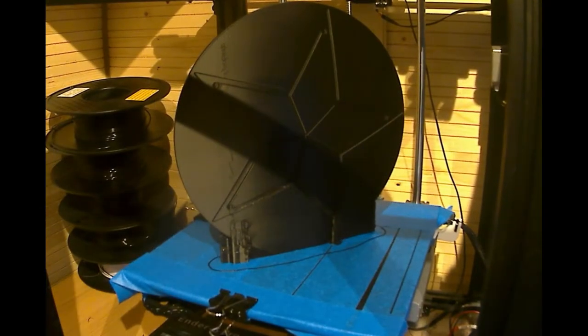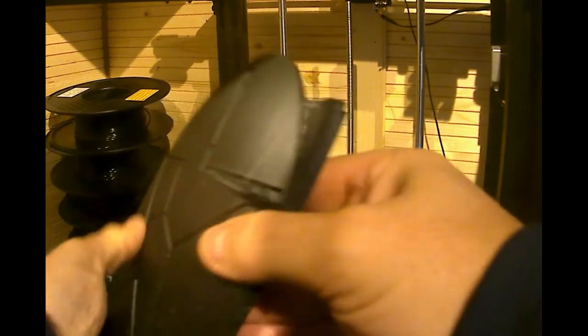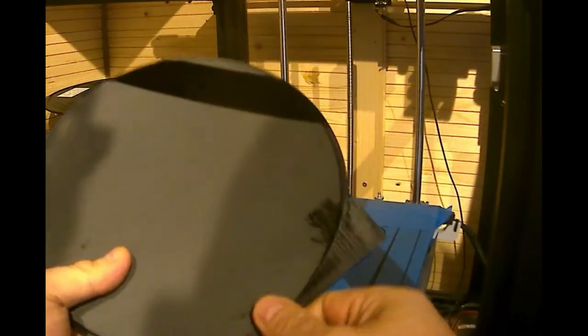The last segment's now been printed and it's the circle piece. I changed the settings slightly in that I had a support structure, and I didn't use tree supports — I used normal supports, which gave it a lot more rigidity for this to print, and it printed in one go, again at 75% to match the rest of them.